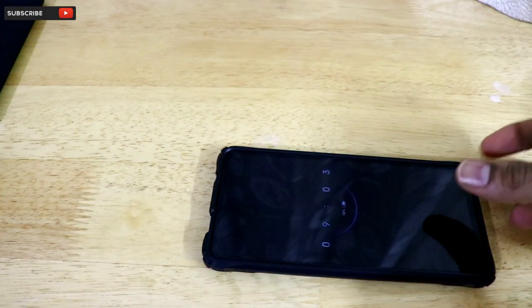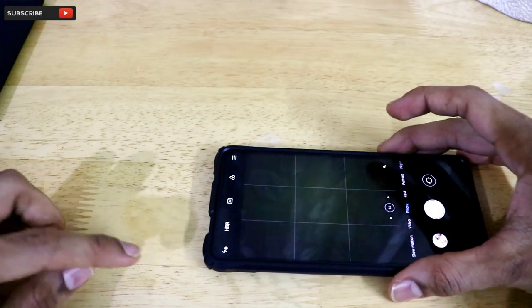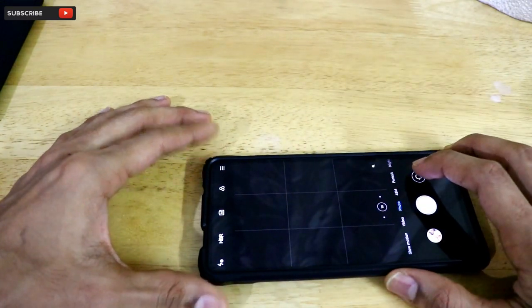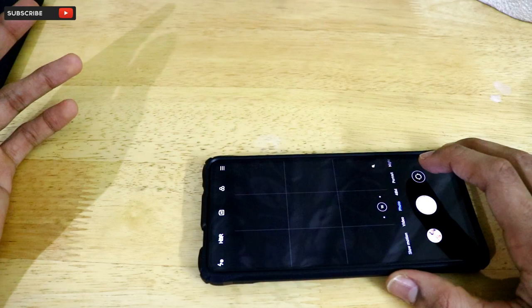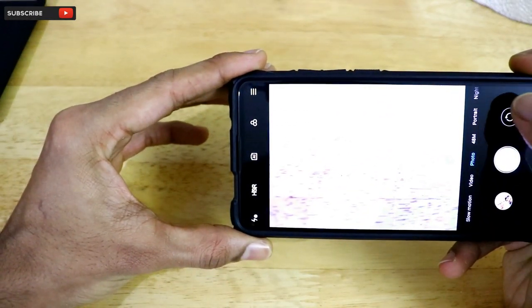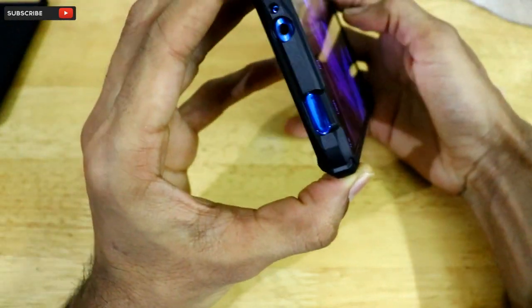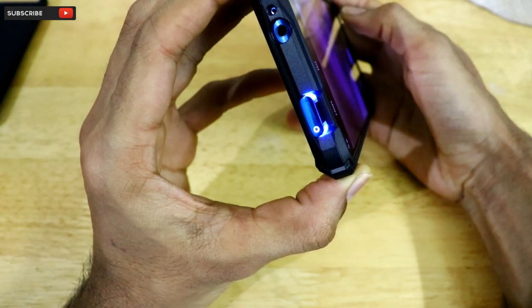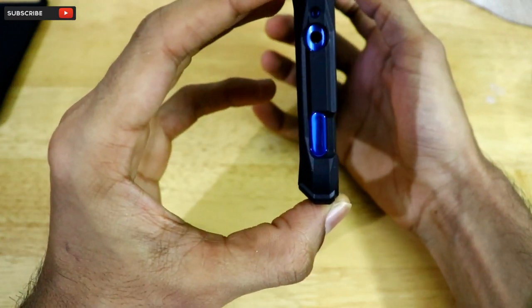Now let's test the opening and closing of the pop-up front-facing camera through this back case. As you can see, the cutout made for the pop-up camera is absolutely perfect — there's no excess space and no restriction either.